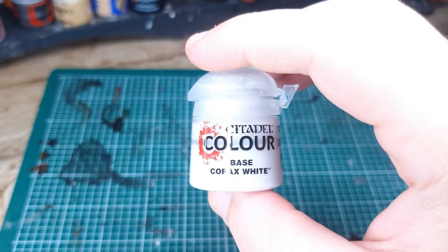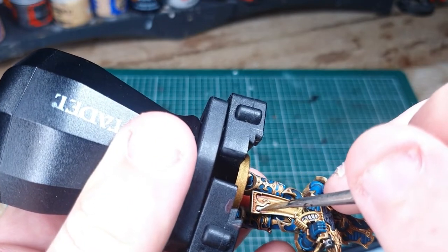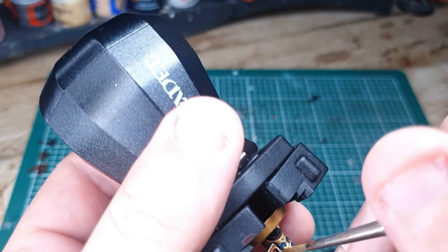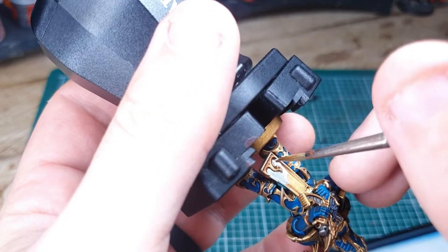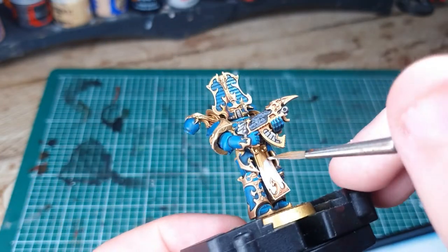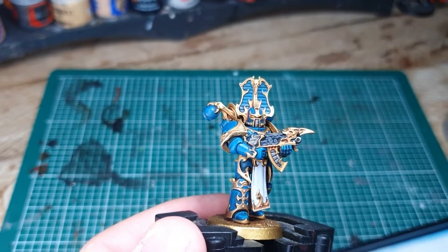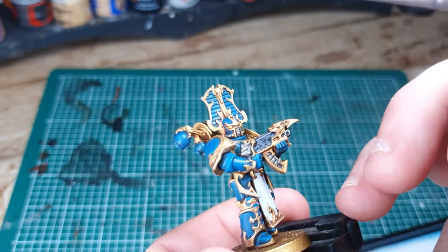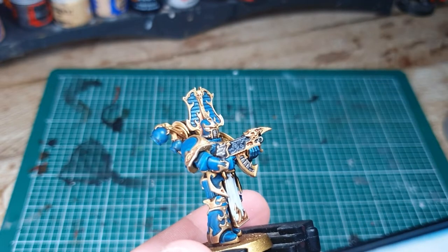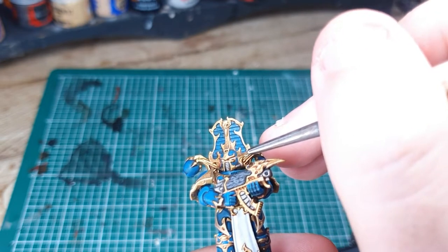Next grab your Corax White and we're going to use that to paint the cloth details, or the tabard, hanging down between his legs. Try and avoid getting anything on the gold you've painted — it's going to be a little bit fiddly due to some of the patterns on the gold, so just do your best. Once you've done the tabard, switch to a detail brush and continue with Corax White to paint in the eyes. Be as neat as possible and try to keep it on the lens. If you make a mistake you can touch it up with gold.